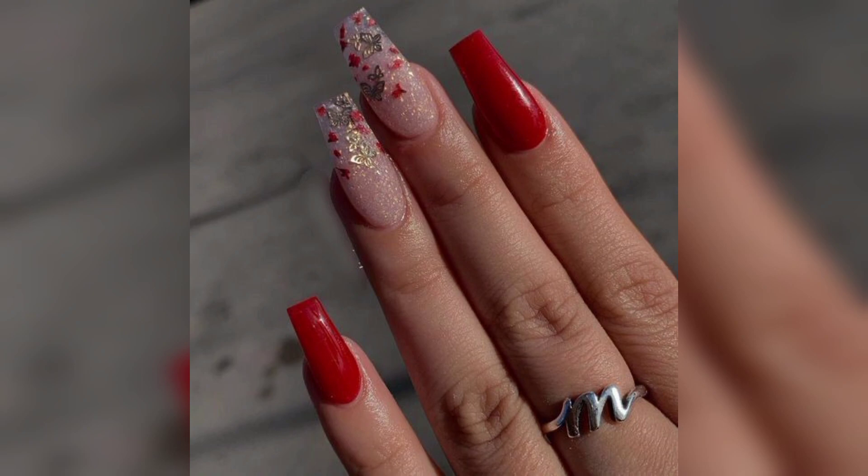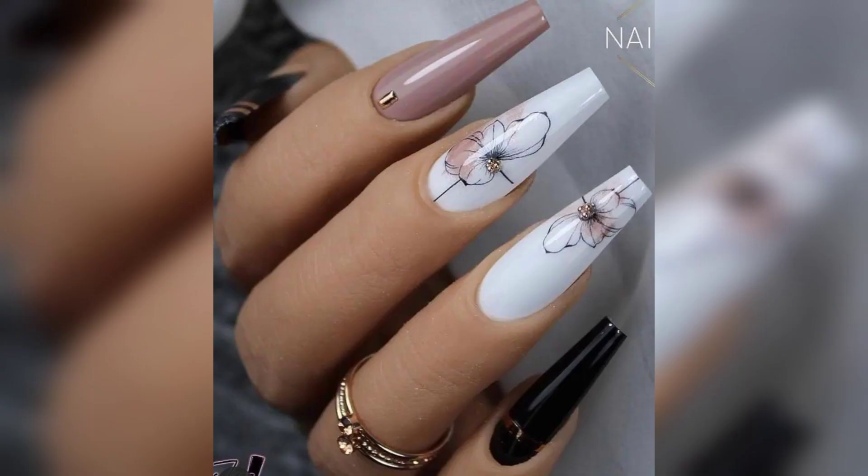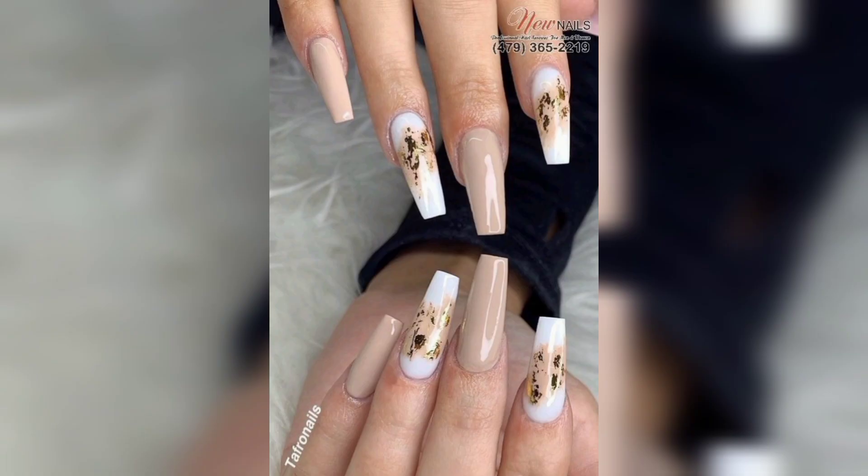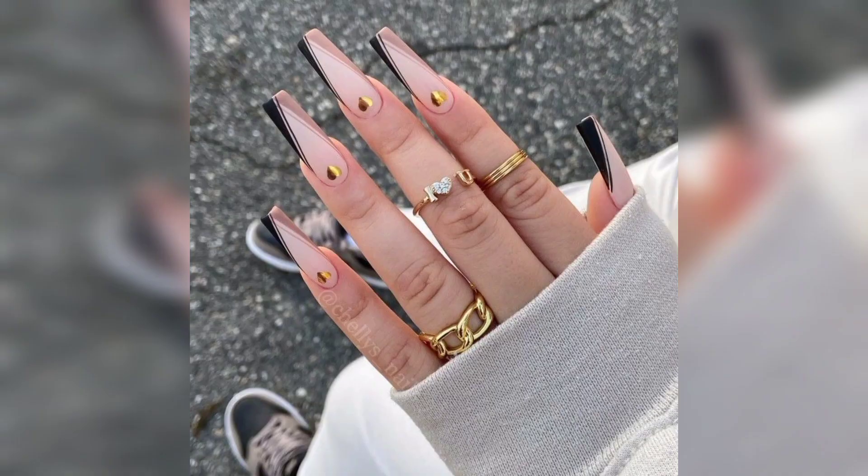It is safe to get acrylics if you do your research on nail techniques in your area and make sure to go to someone who is properly trained and experienced in applying them. This is a sensitive process, so always choose an experienced professional.